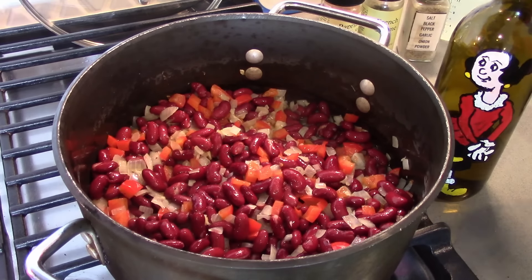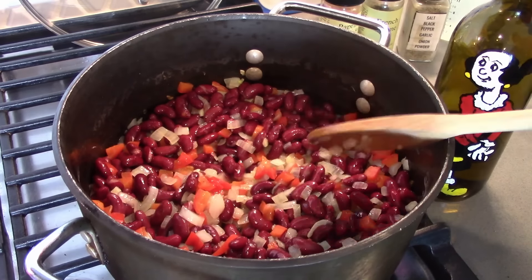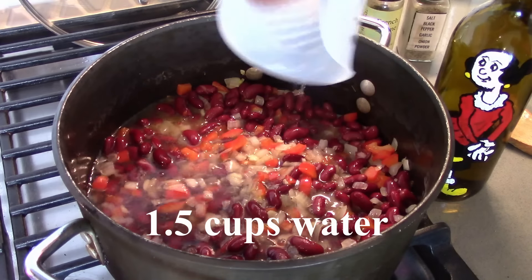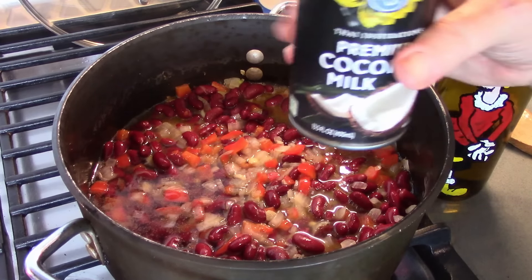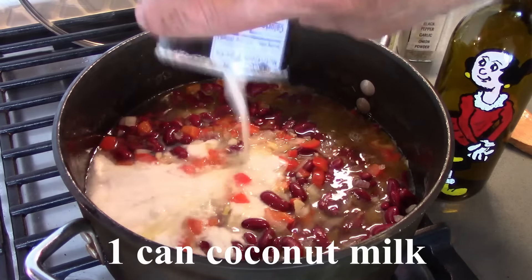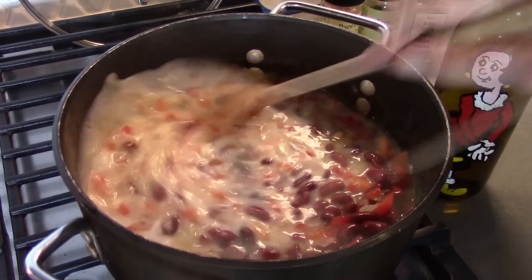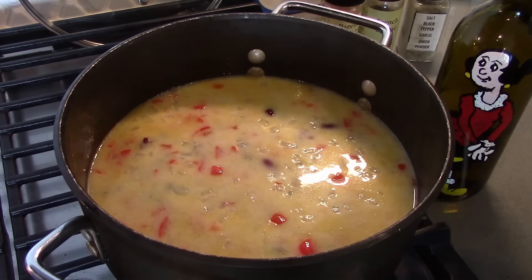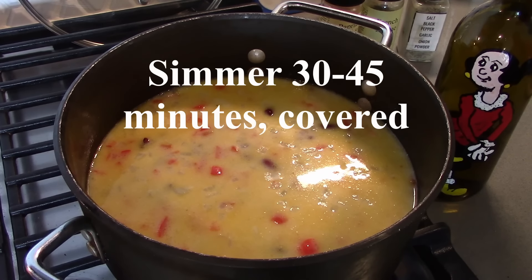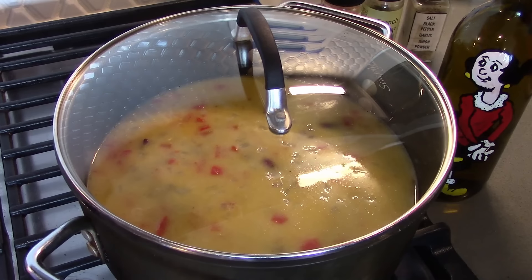While the beans are cooking, we're going to add some liquid. This is a cup and a half of water, and this is a can of coconut milk. Stir this together. We're going to let this cook for about half an hour, 45 minutes until the beans get nice and tender. Put the top on and we'll be back.